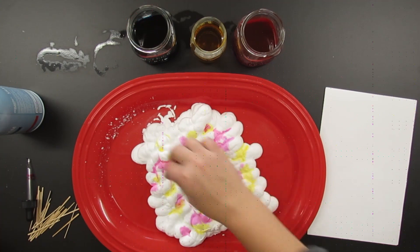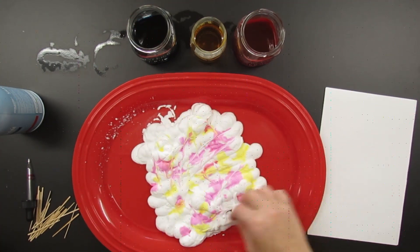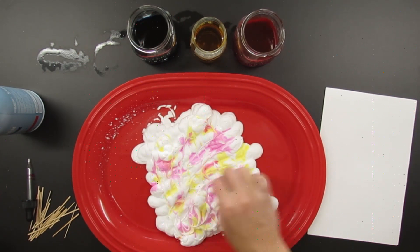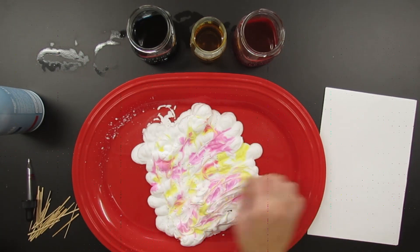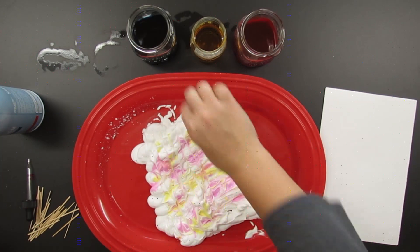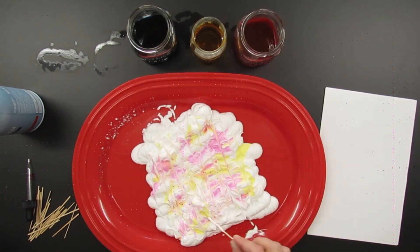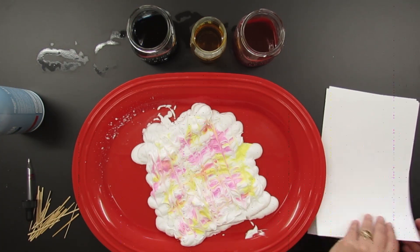Once you have all the drops you want on the shaving cream, take your mixing utensil and just kind of move it through the shaving cream to get the colors to start mixing. I found that with this toothpick, because it's so small and thin, I had to go back and forth a lot to get the swooshing marbling look that I really wanted.